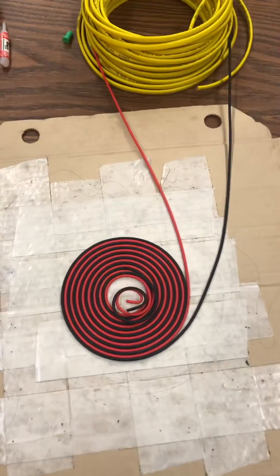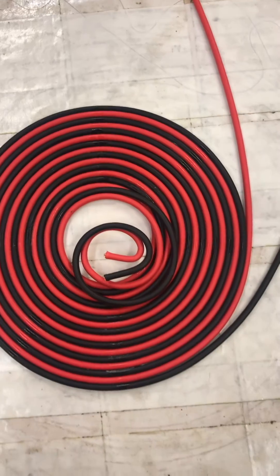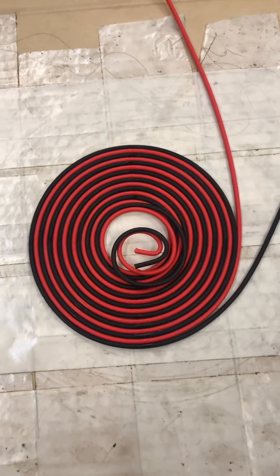All right, that's it. This is a properly wound Tesla Bi-Filer pancake coil.